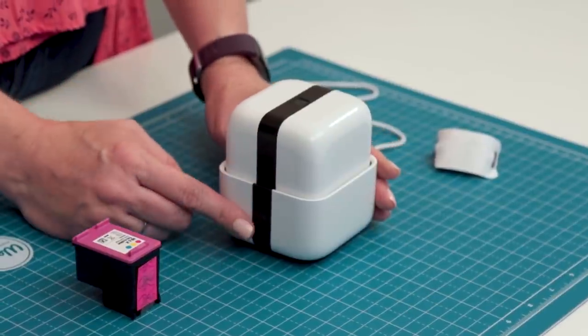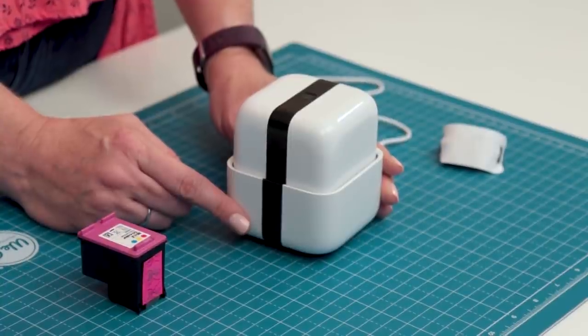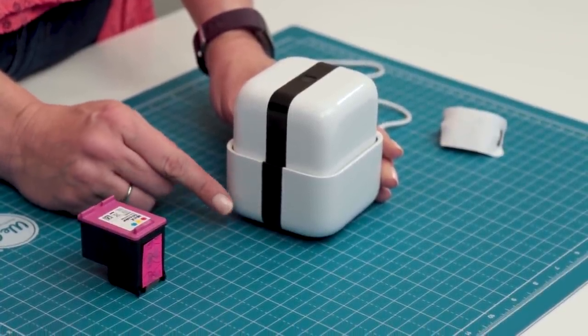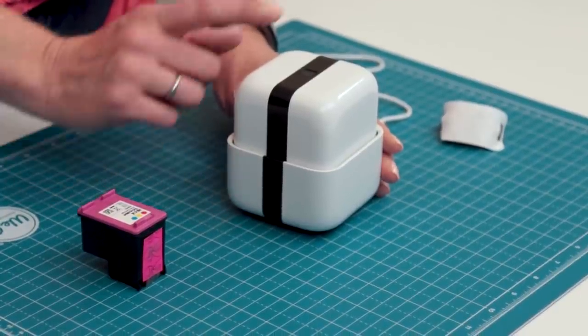This is the home base. Home base is where the printer sits for storage and for charging the battery. You don't want to leave the printer outside of the base for too long or the ink might dry out. When your printer wants to go home it may chirp or flash a red light on the action button.